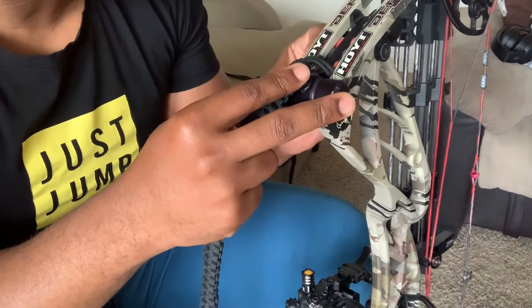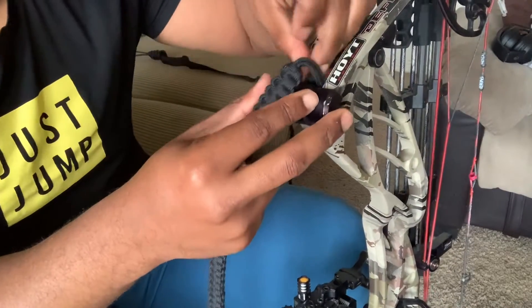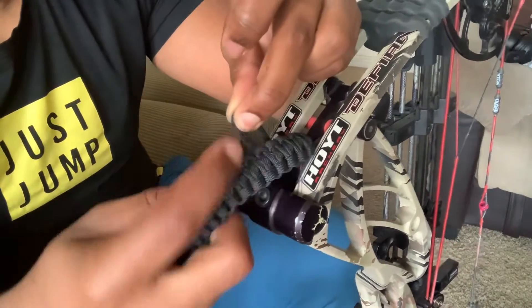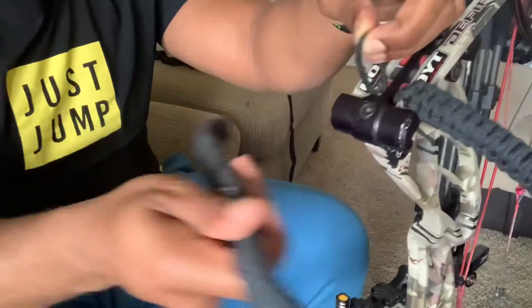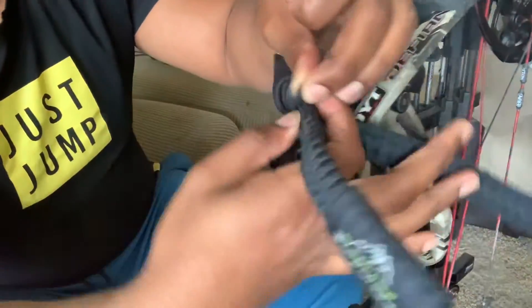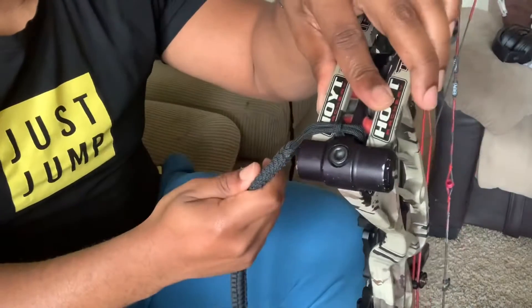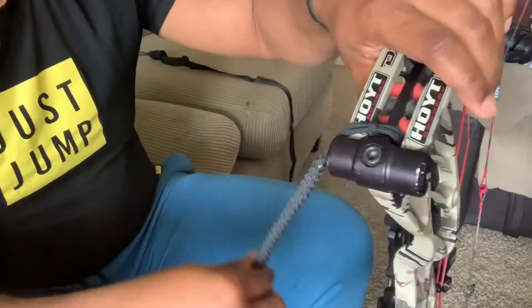I'm just going to put this through and back up through. I have enough to put it through this hole — and done. That easy.